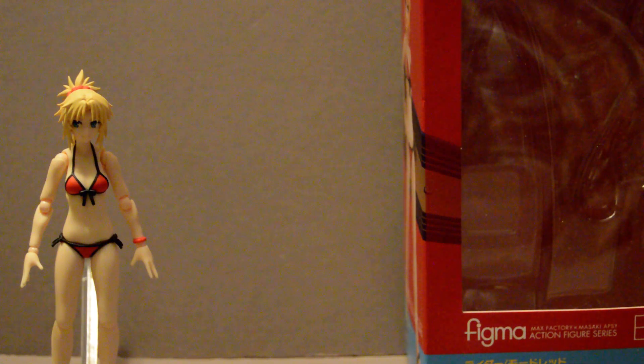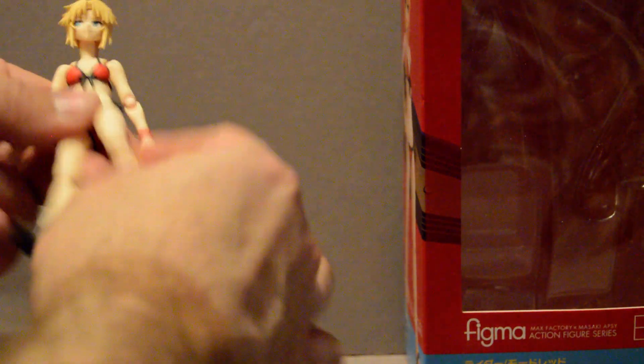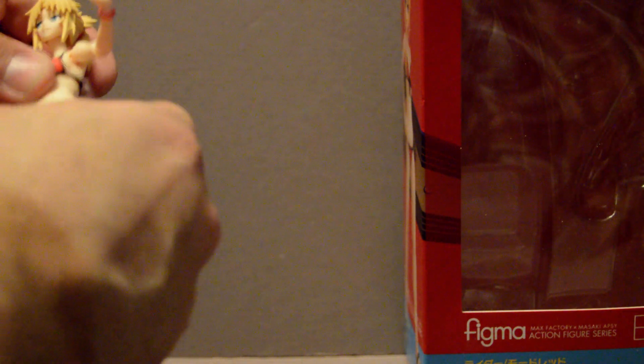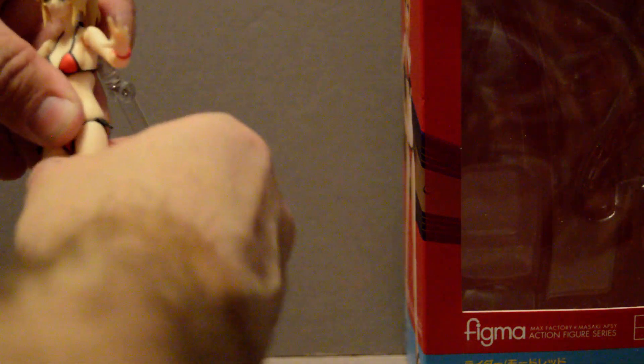Let's get down to the basics. She's your standard figure, pretty flexible, especially considering she's in a bikini, so it's a lot easier to pose and flex her body parts as you can see. Just be careful — the hip joint can get stuck on itself.